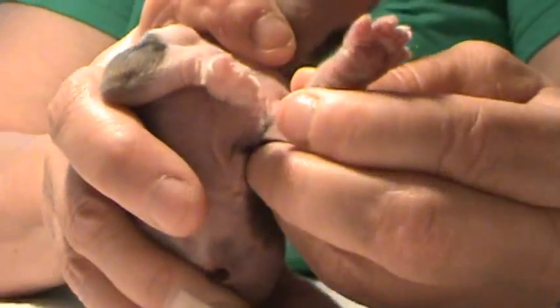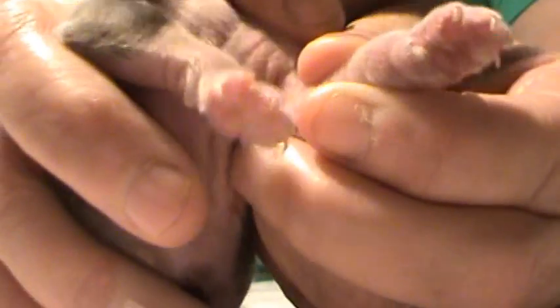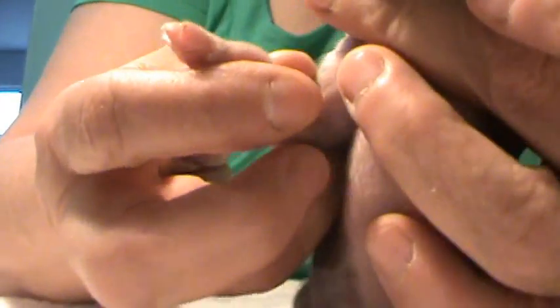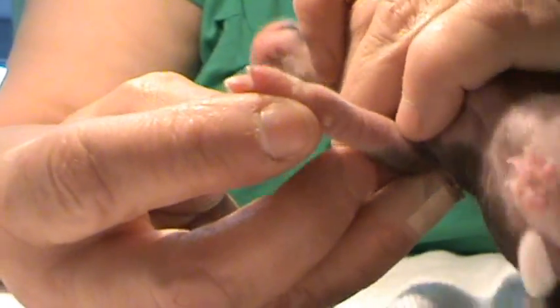There's no bleeding, see. The puppy doesn't scream — well, it will scream, of course, it's gonna hurt probably to a certain point — but that's it. Your puppy is done.